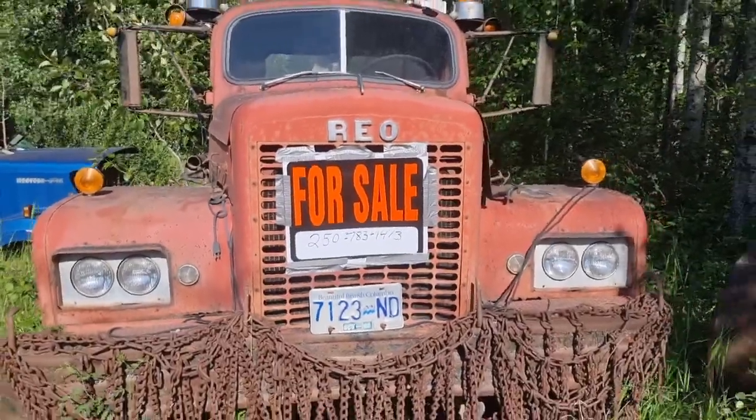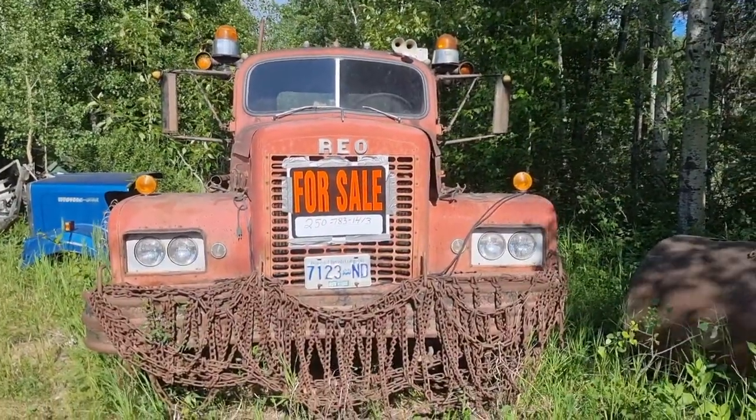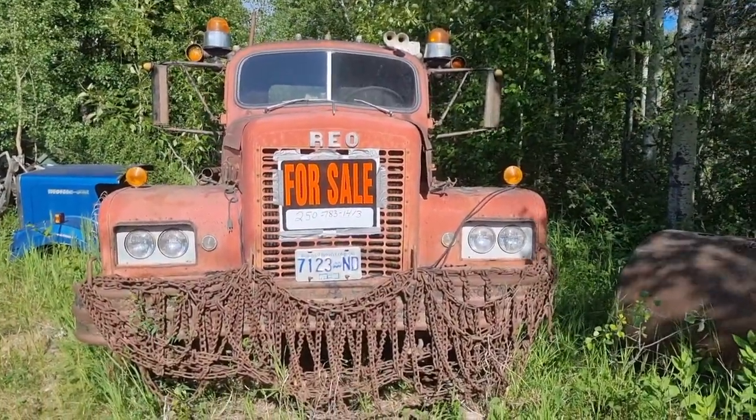Hello my scrappy friends. Stop and look at a scrap truck! A lady I know was selling this, and I've driven by it many times and thought it was just the coolest looking thing. I thought, well, I might as well stop and have a look at it. It's a 1962 Rio. That is badass looking.